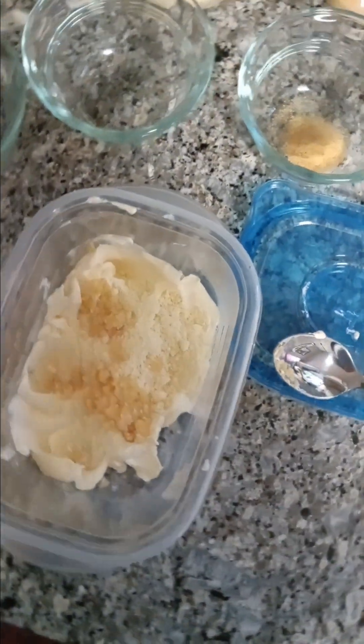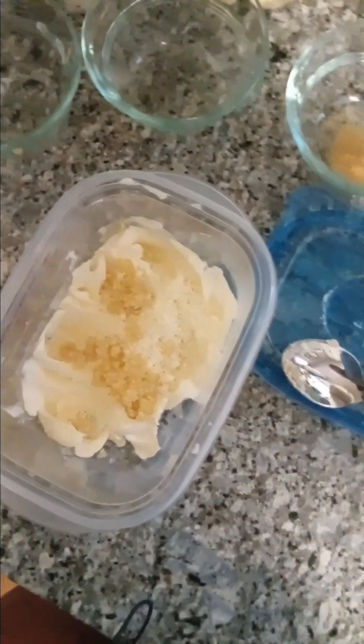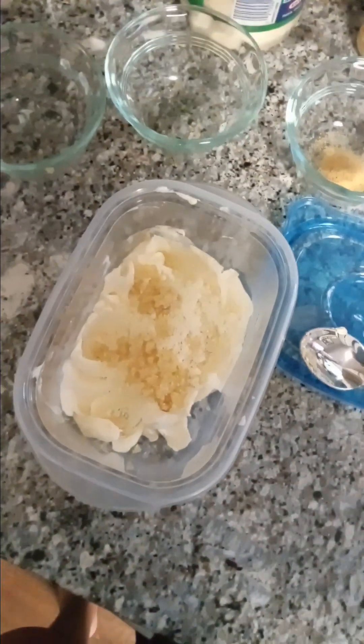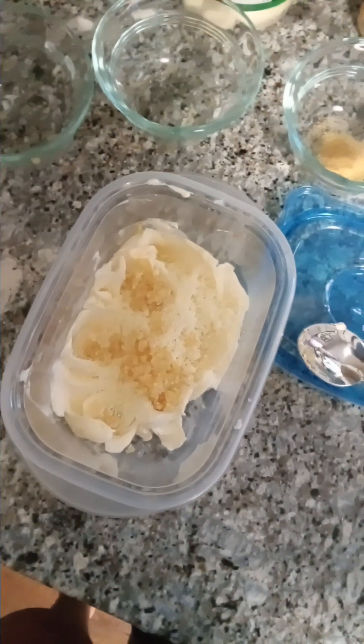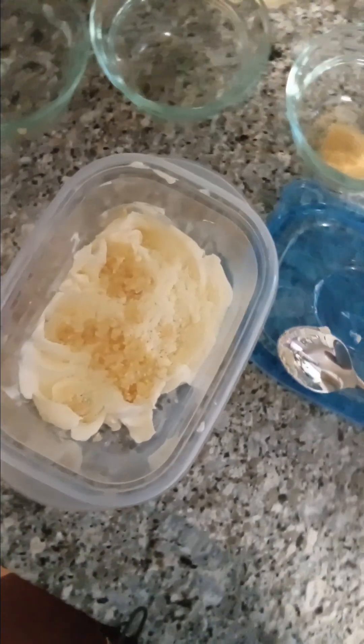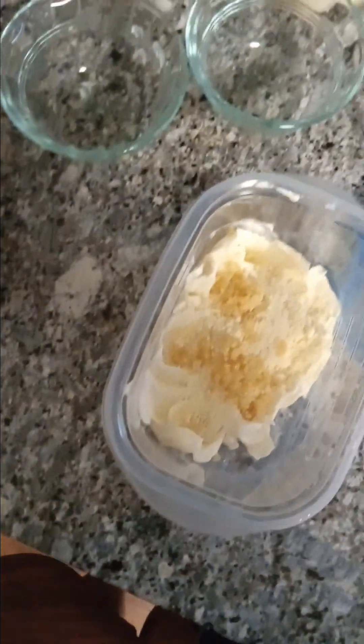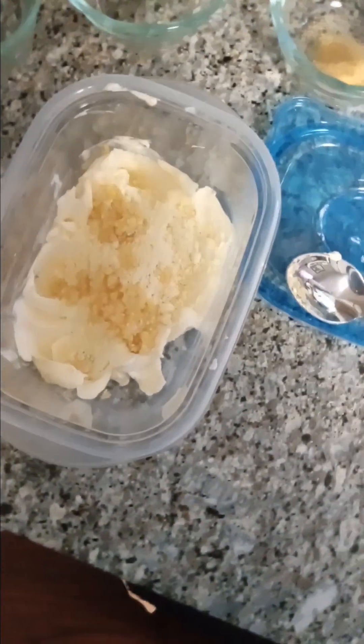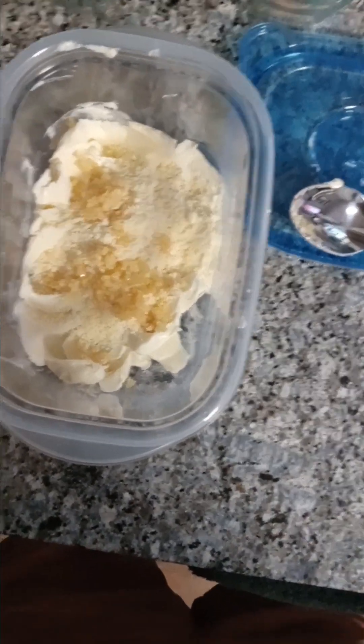The first thing I added was one and a half tablespoons of minced garlic, like that over there, two tablespoons of parmesan cheese, and one stick of unsalted softened butter.